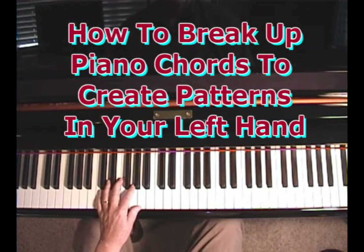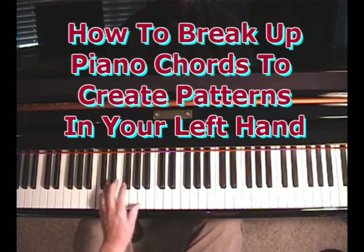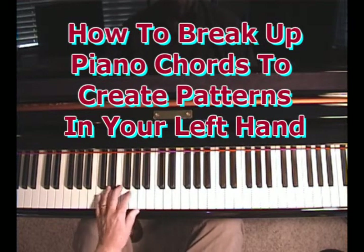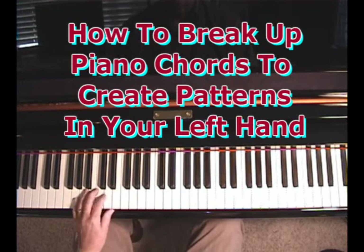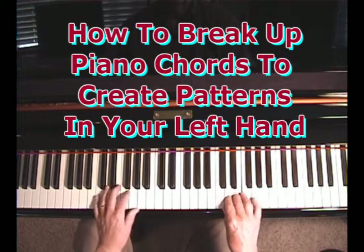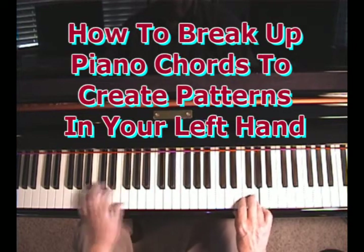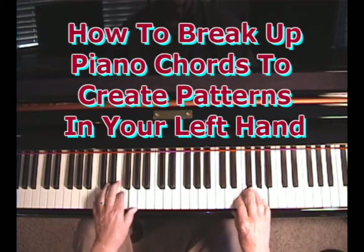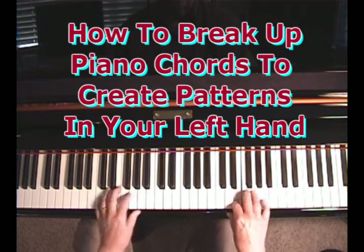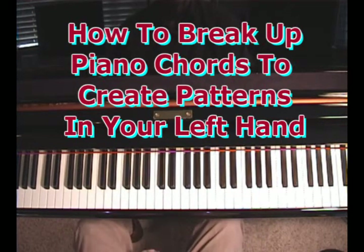There's also the alternating bass, which is the same, except every other time, instead of hitting the root, you hit the fifth of the chord: root, chord, fifth, chord, root, chord — and so on like that.